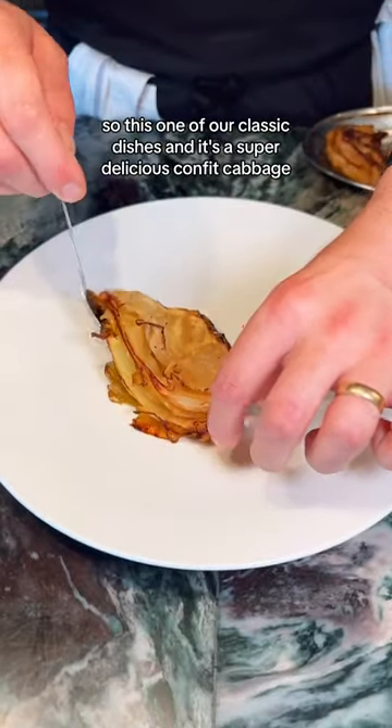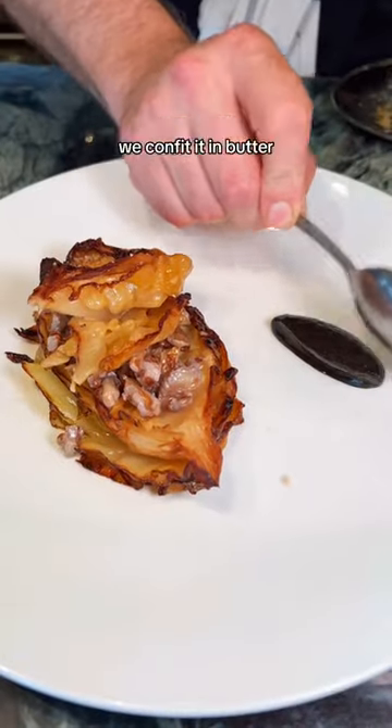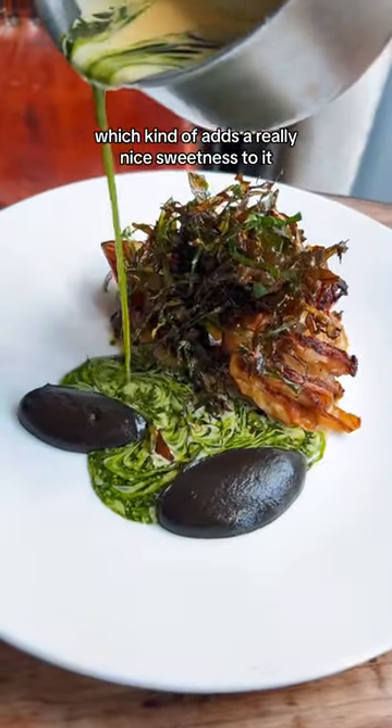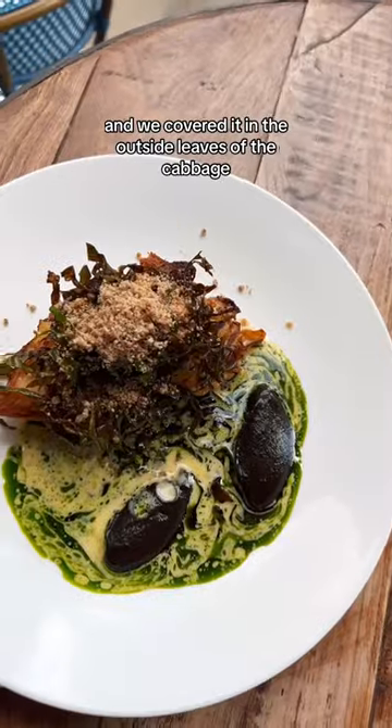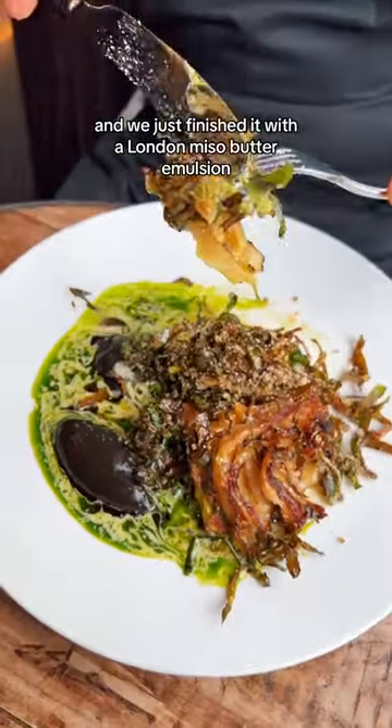This is one of our classic dishes — a super delicious confit cabbage. At the moment we're using a beautiful primo cabbage. We confit it in butter, and we've got some beautiful black garlic purée which adds a really nice sweetness to it. We covered it in the outside leaves of the cabbage, we've got some chestnuts on top, and we just finished it with a London miso butter emulsion.